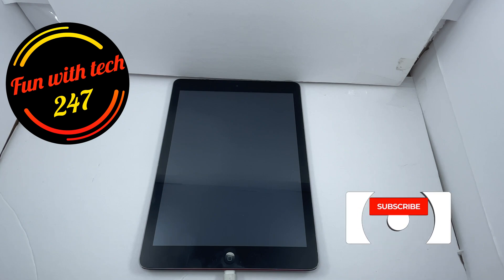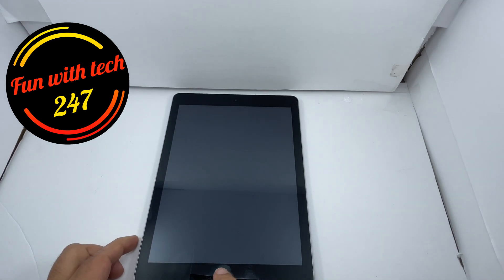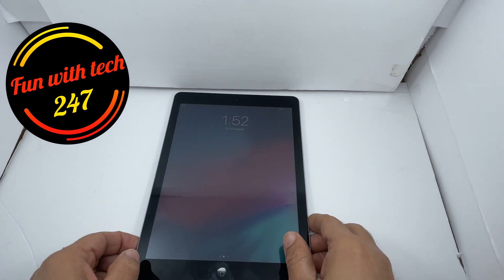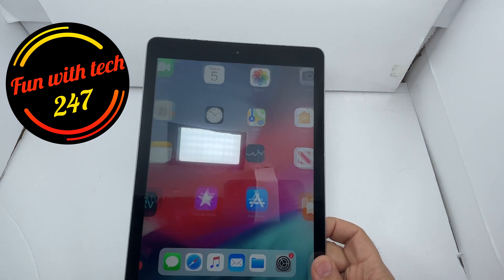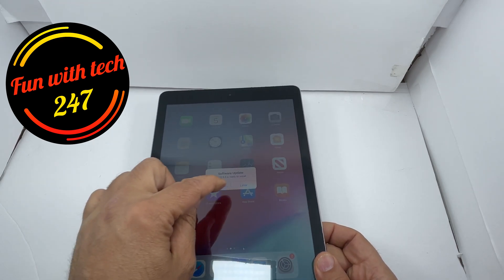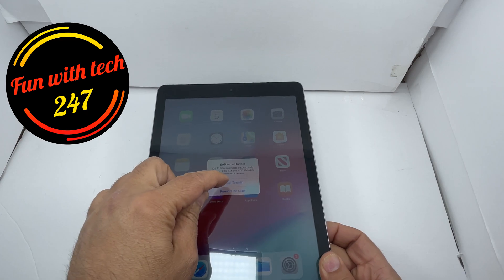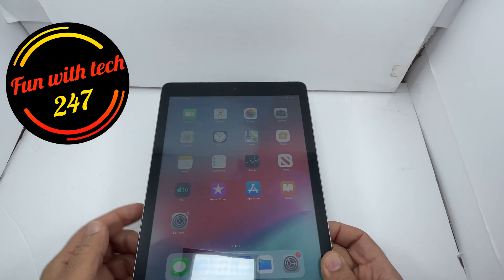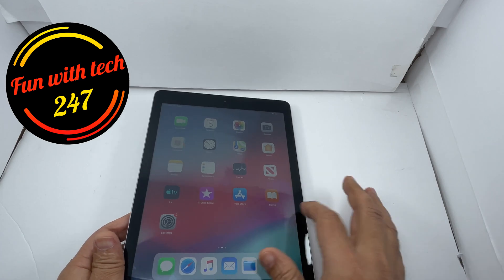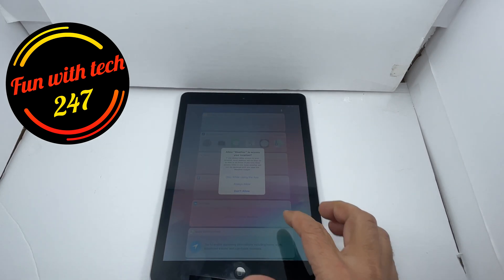So guys, after a few minutes of charging it finally booted up and right now it's at two percent. The good thing is it's fully functional — it's asking me to update the software. This was just a trick I thought I should share with my audience.